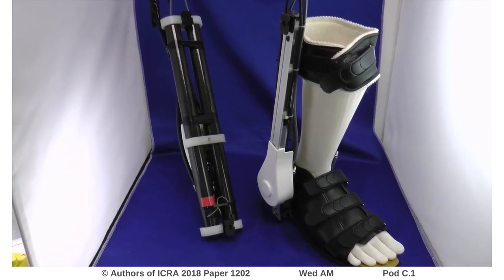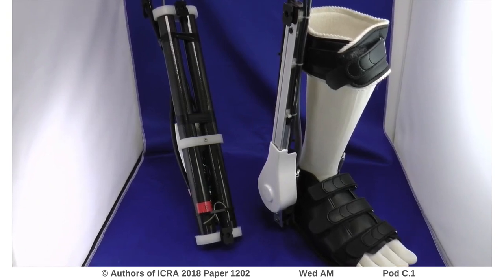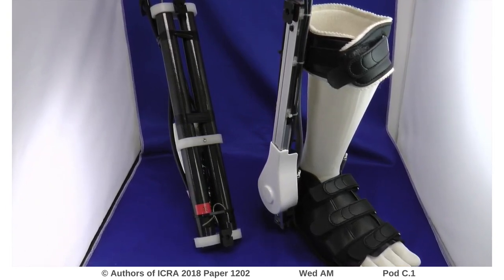For more information, please check our proceedings and come to our presentation at ICRA 2018.